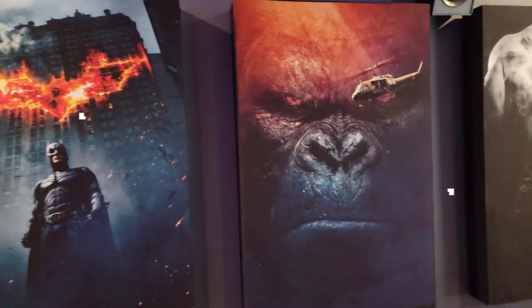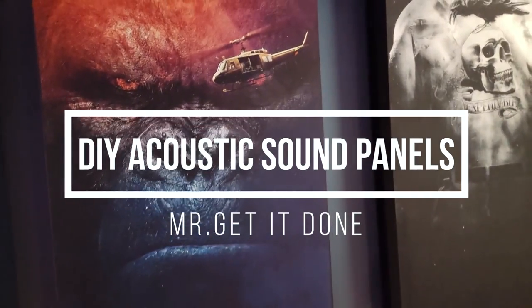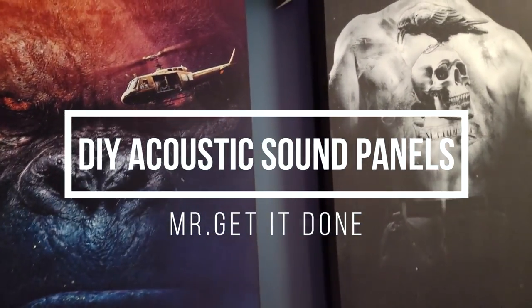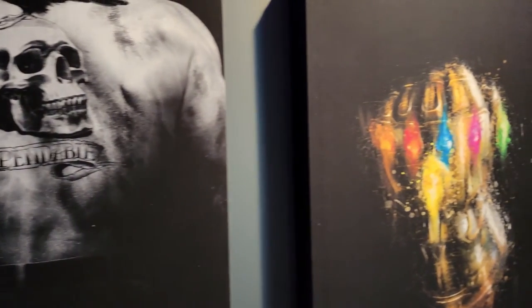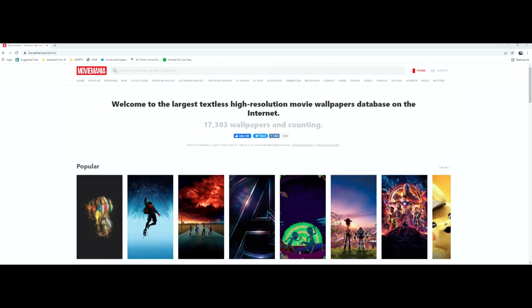Welcome back to the channel. Today I'm going to show you how to make these awesome DIY acoustic sound panels. So let's get started.